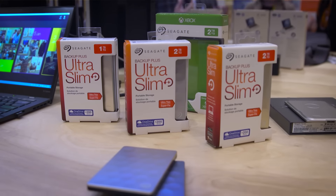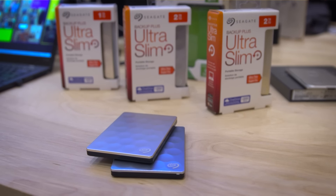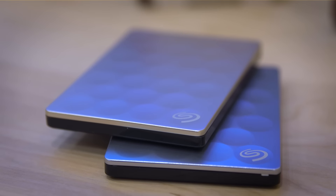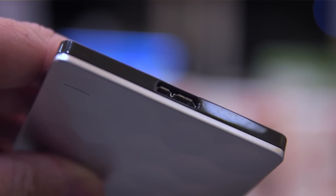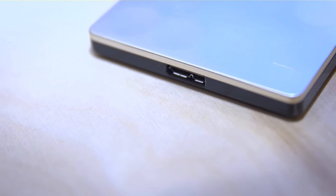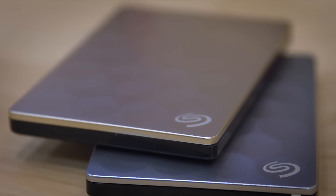It starts right here with the Backup Plus Ultra Slim, which as you imaginative folks out there might be able to imagine, is Ultra Slim. So it's a 7mm drive inside a 9.6mm plastic enclosure. It's got a standard USB 3 Mini-B, that sort of goofy dual connector thing on the back. And other than the fact that it comes with a couple hundred gigs of cloud storage, it's not really that different from other small, slim external drives that Seagate has done in the past.